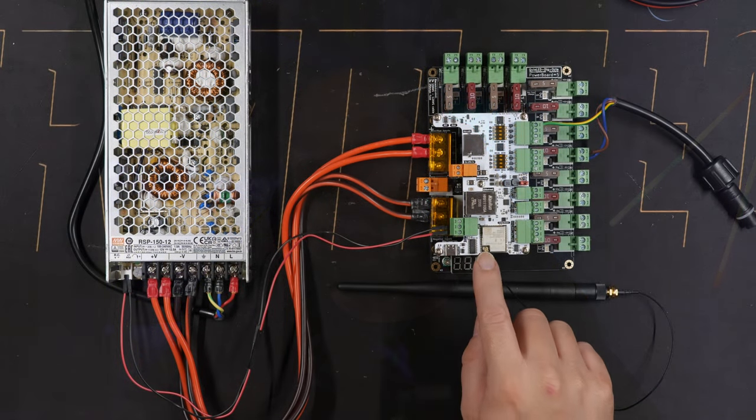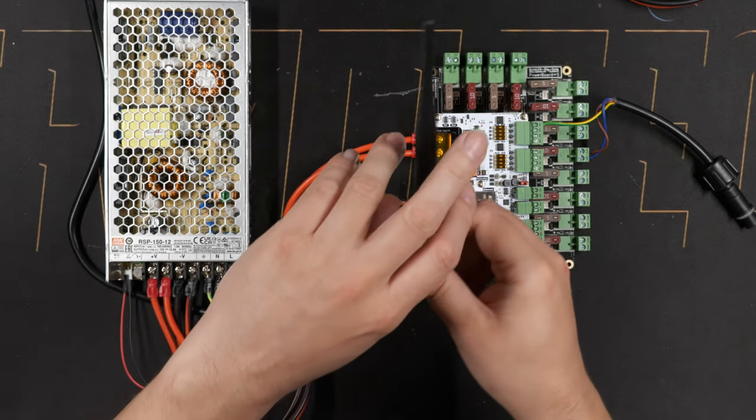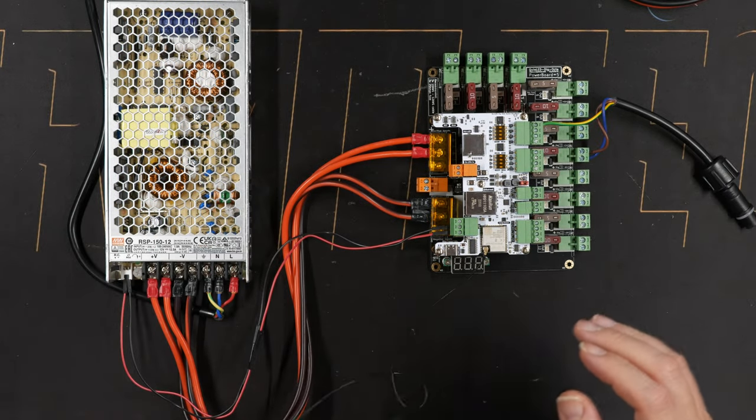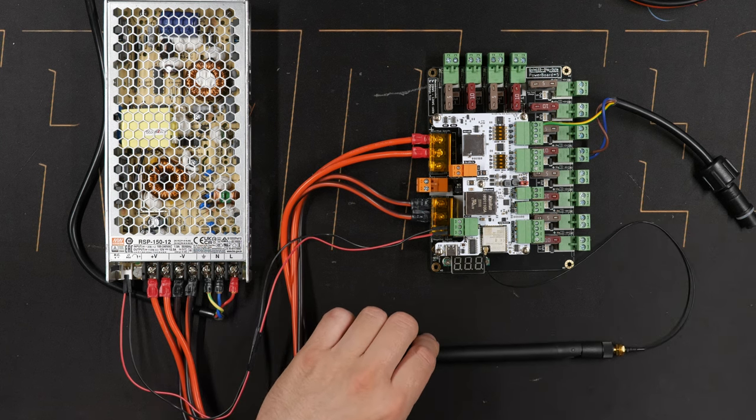Another quick thing: regarding the external antenna, I sometimes get questions about needing a longer pigtail or a better antenna. This isn't a problem at all — what we include is decent hardware, but if you need something different a quick order on AliExpress will get you a much longer pigtail or a bigger, more sensitive antenna if reception remains spotty with the included one. Links will be in the video description. On a technical note, the ESP32 has an IPAX connector and the pigtails and antennas we deliver are RP-SMA.